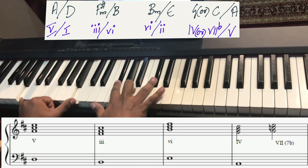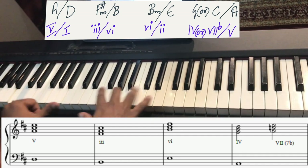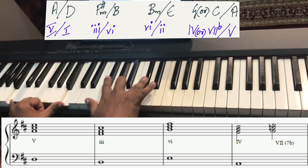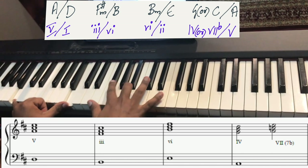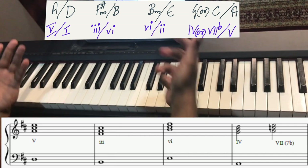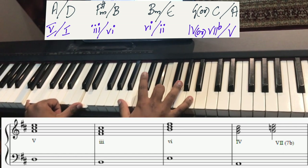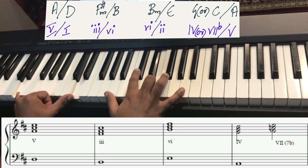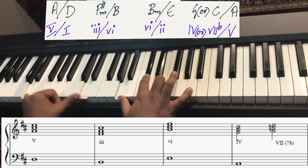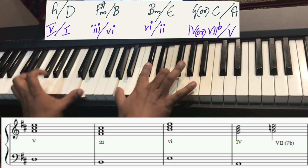Then you can play B in the bass with an F sharp minor triad in the treble. This voicing brings out extended harmonic sounds: F sharp is the fifth, A is the minor seventh, and C sharp is the ninth. So it's automatically bringing out those colors in the chord. Similarly with the D chord you get the fifth, the major seventh, and the ninth.